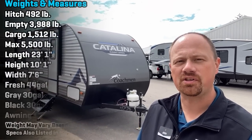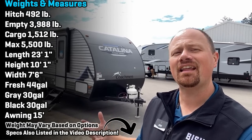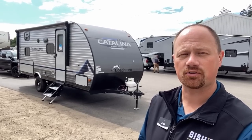Hello everybody, welcome to Coldwater, Michigan. My name is Josh the RV Nerd and here at Bish's RV today we've got an update on the little 184 Catalina Summit Edition, which is the little brother to the Catalina Legacy Edition, if you watch these videos regularly.